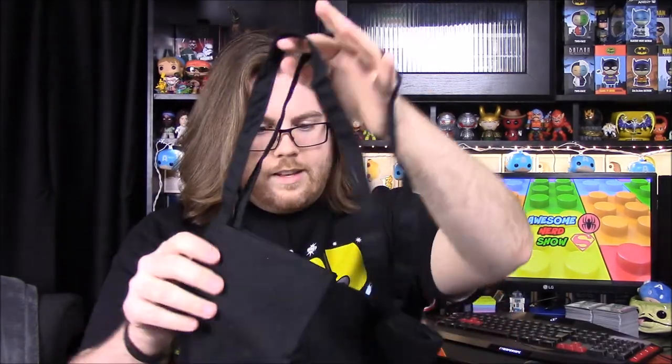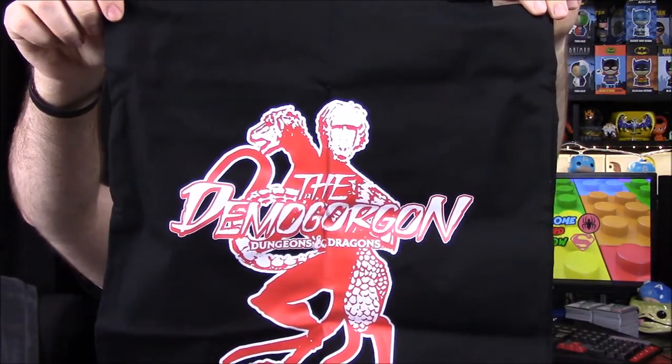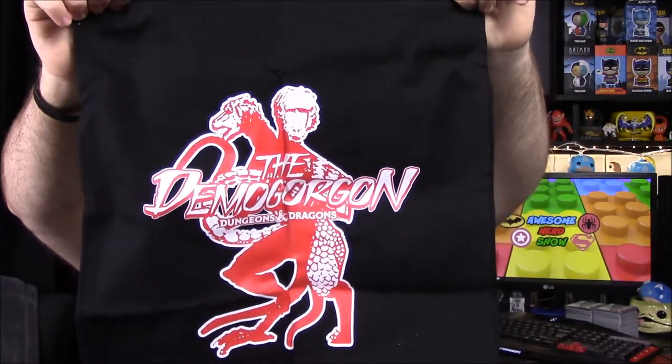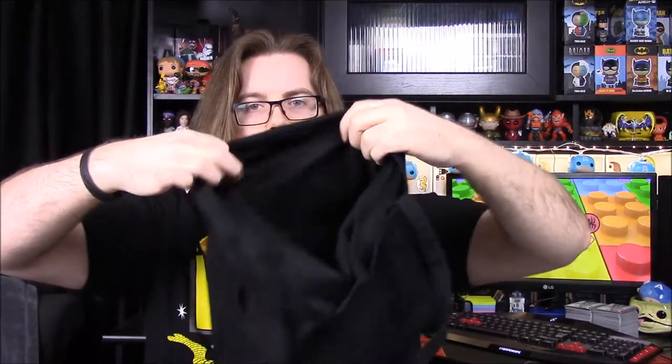Looks like we have a bag — I was going to say it was an apron but it's a little tote bag. It says the Demogorgon from Dungeons and Dragons on it. I don't know much about Dungeons and Dragons, but this looks like a two-headed dragon — that's the Demogorgon they showed in Stranger Things when they were playing D&D. It's just a small canvas bag; there's not much room in it, but you could stick the umbrella in there.